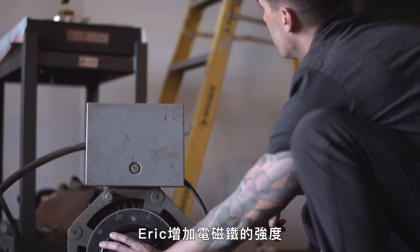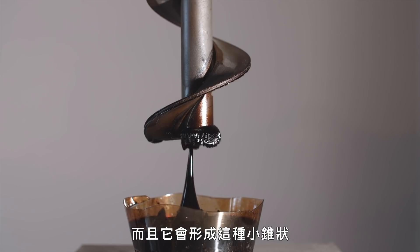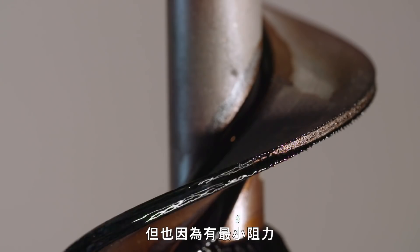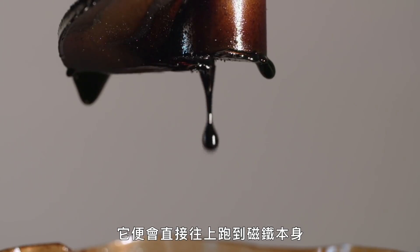What you're seeing is Eric increasing the power to the electromagnet until eventually the fluid jumps. And it forms into those little cones because that's the magnetic field, but also that's least resistance — when something gets skinnier and skinnier, and then it goes right up towards the magnet itself.